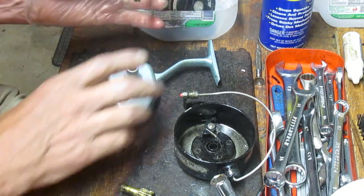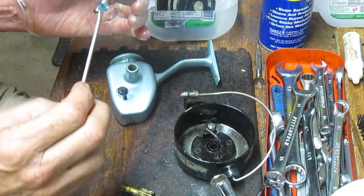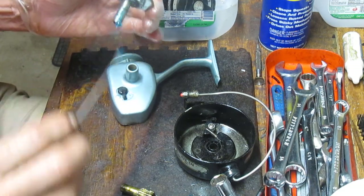Once you do that, you put some fresh blue grease on there. I use Penn precision reel grease for the greases I use on my reels, but anybody's universal grease can do that. You'll just do a nice application — go ahead and put some more on, it's not going to hurt it.